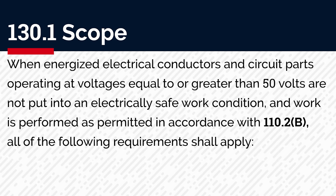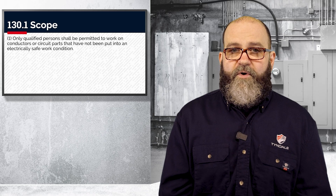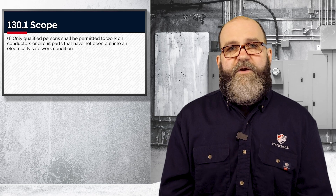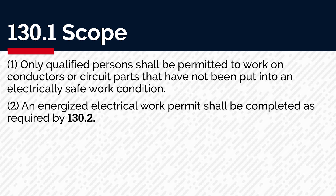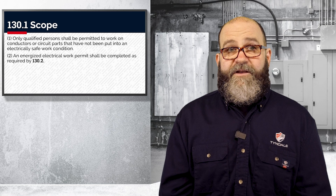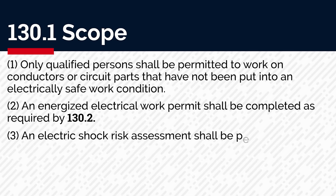Number one: only qualified people shall be permitted to work on anything that has not been put into an electrically safe work condition. That's very important — we've talked about what qualified means in previous videos. Number two: you need to fill out an energized electrical work permit. We're going to get into that in great detail in the next video for 130.2.